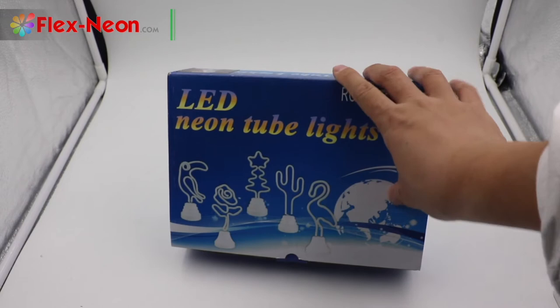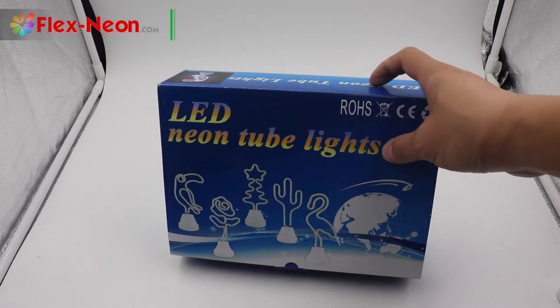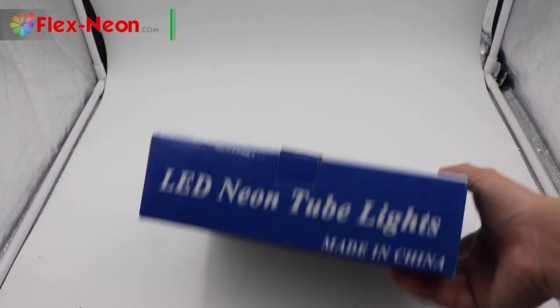It shows some classic shapes of this series product. On the side, it also shows the name and the 'Made in China' remark.